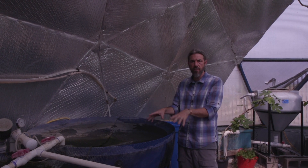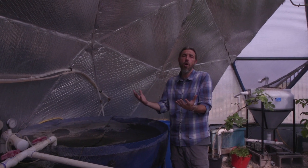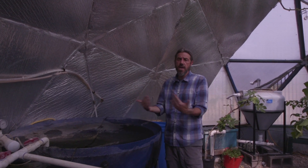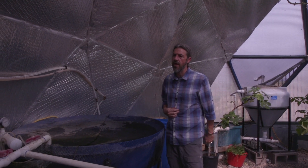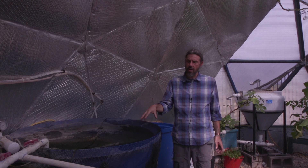Tilapia are marketable, they grow fast, they reproduce easily if I want that to happen, and they're just marketable. That's the main reason — we eat more tilapia than catfish in the US. So tilapia, because they're bulletproof, are a good fish to use in aquaponic systems.